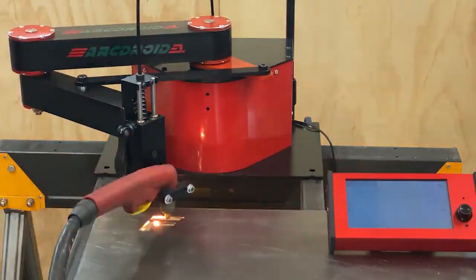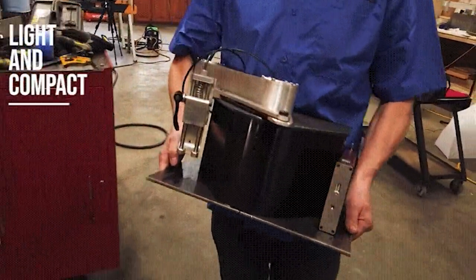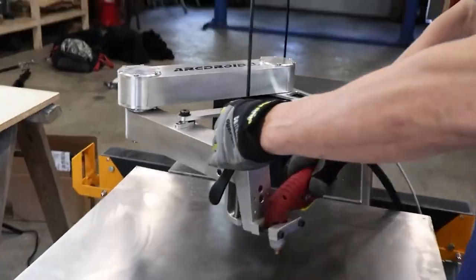ArcDroid is the world's first small, portable, self-contained light industrial robot designed specifically for CNC plasma. It's compact, 100% functional right out of the box. It's easily set up on just about any surface, and has no complex or time-consuming assembly.